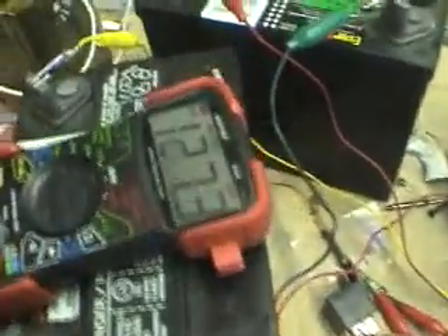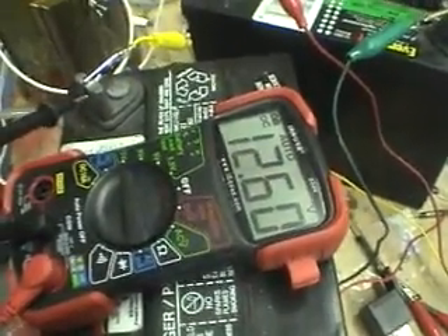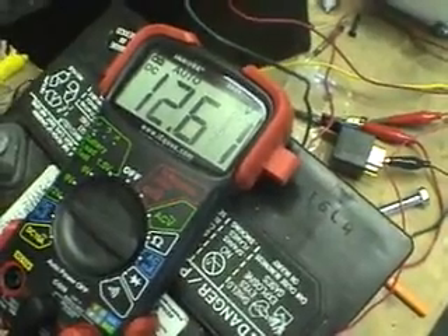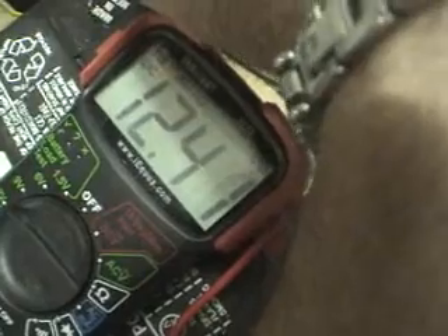I'm going to show you the reading on the charging battery — I wish I had four hands. We're at 12.6 volts on the battery being charged. And the battery pulsing the circuit is at 12.41 volts.